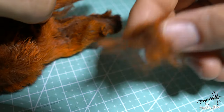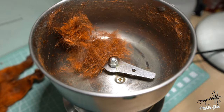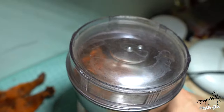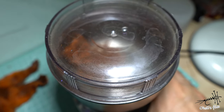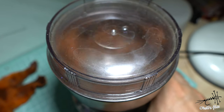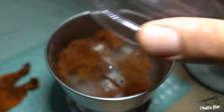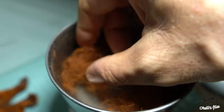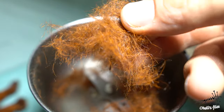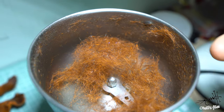When you think you have enough, just put it in a coffee grinder — just a few short pulses is enough. And you have very nice fluffy hare's ear dubbing.